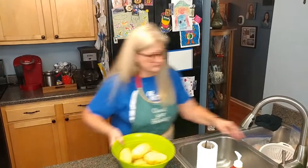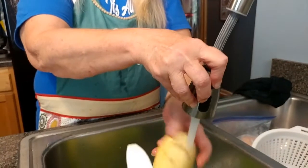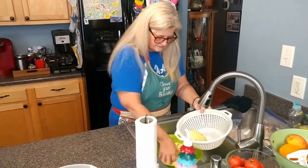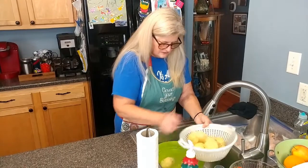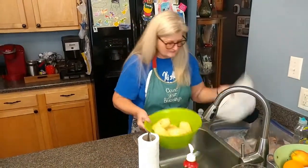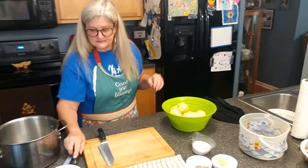I'm going to rinse my potatoes off. You'll see these little eyes on here — you can take those out if you want to, but it doesn't hurt a thing. My wrists are kind of hurting this morning so I'm going to have to do this a little bit backwards, but there's always a way, you just have to figure out what works for you. I cut them in kind of small pieces because they cook faster.